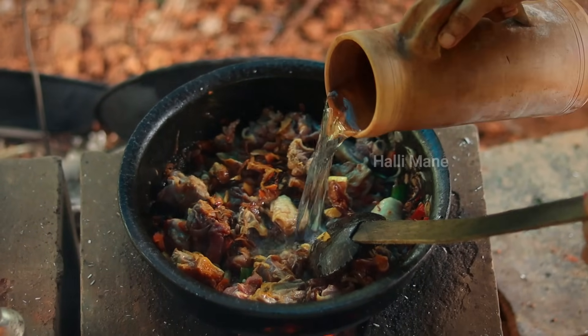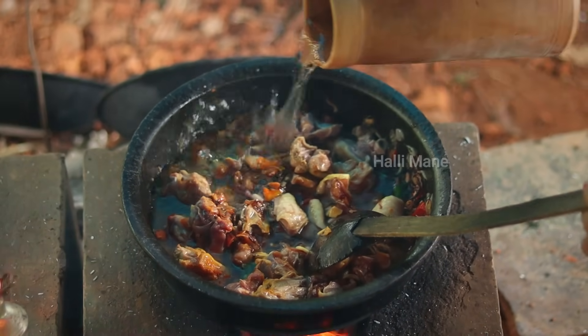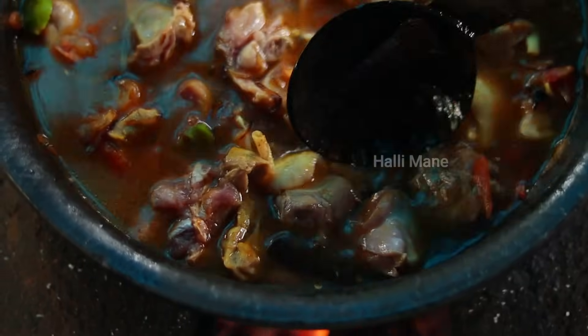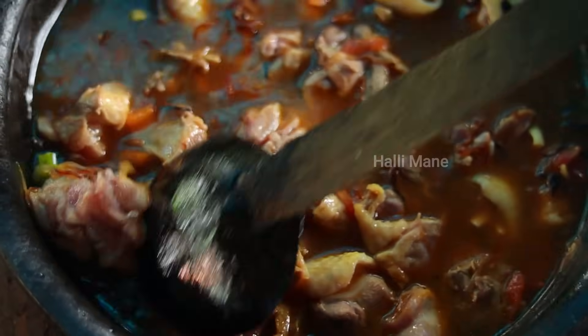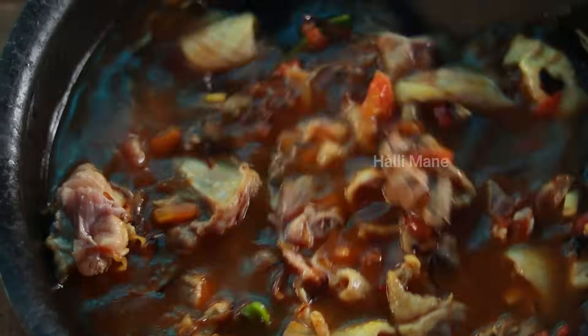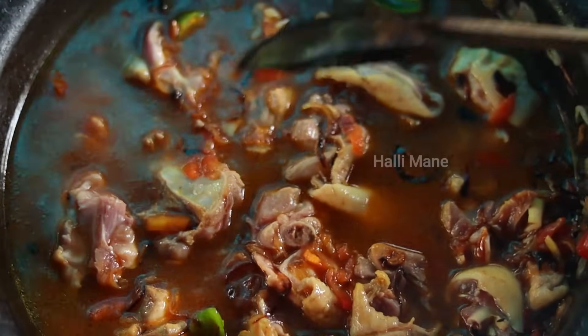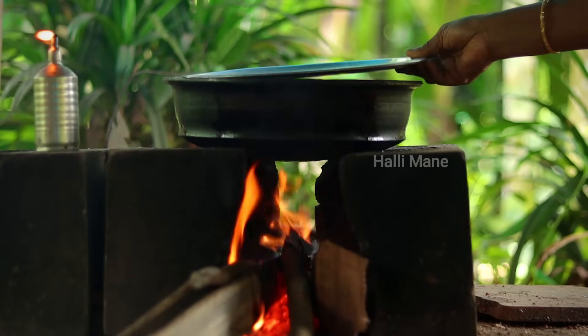The fish is very thick and dry. The fish is washed for about 10 hours. It's dry.